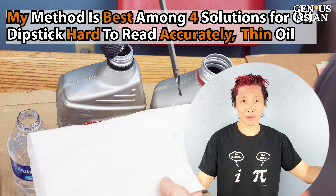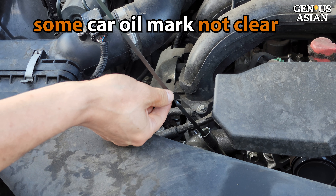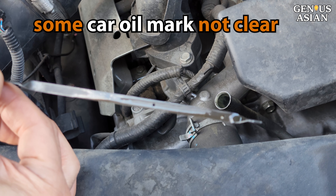Welcome to the genius family. A common problem people have when they're trying to read the oil level from the dipstick is that it's just not clear.